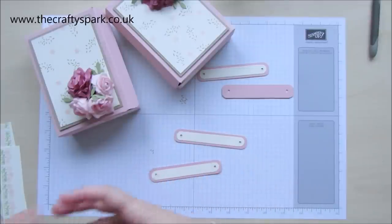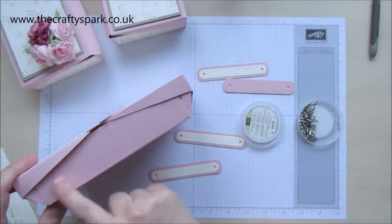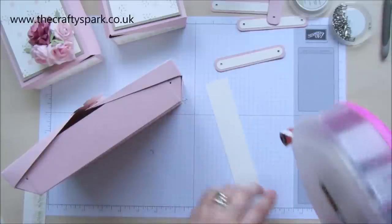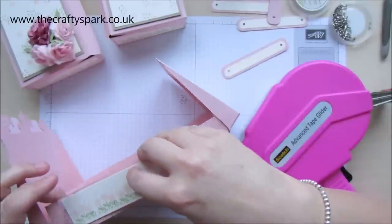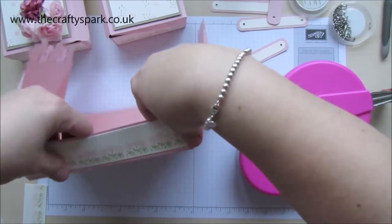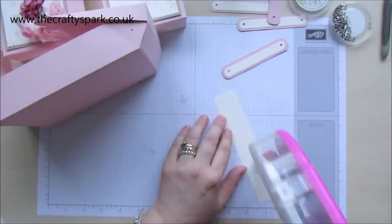Now then, where do I put those little brads? I haven't stuck those panels on yet — that'll be why they're sitting next to me. Let's pop them on as well, otherwise I'll be wondering why the box isn't very strong. I'm doing this with tape now just for speed, because I've realised these should have already gone on and dried.